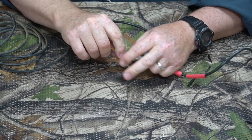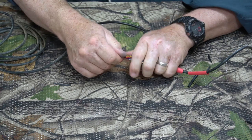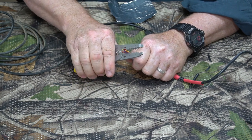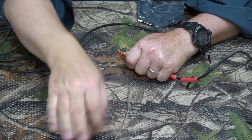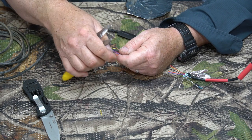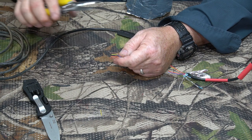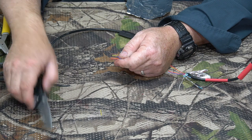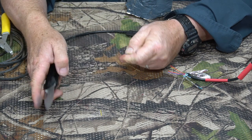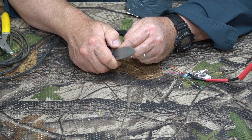Now we've got both sides with the shielding peeled back. We're just going to cut all these down about a half inch shorter. Now we need to strip off about a quarter inch of the insulation off each one. My wire strippers are electrician's wire strippers but they're not small enough — this is like phone cord cable. So I'm going to use the edge of my knife: just press in a little bit and pull out, and there you go, it'll come off.